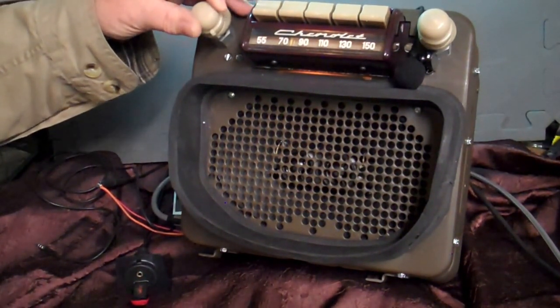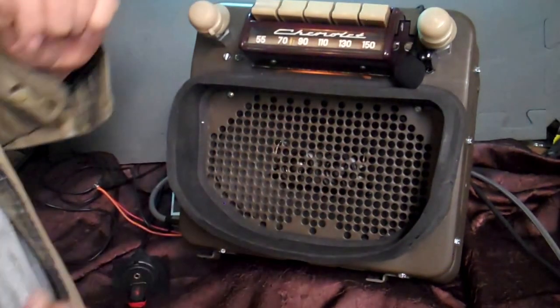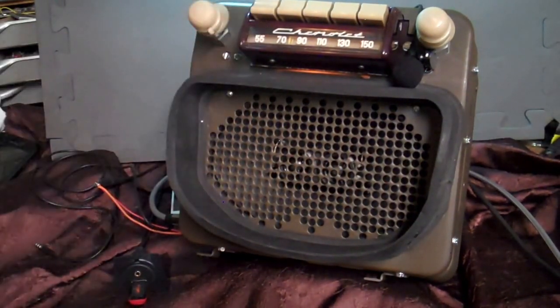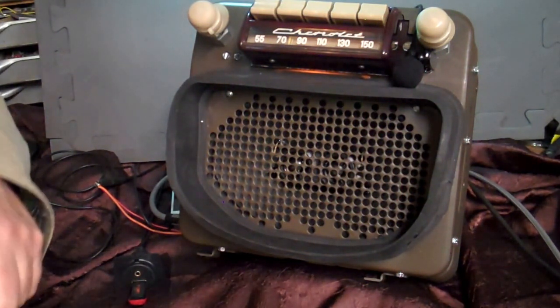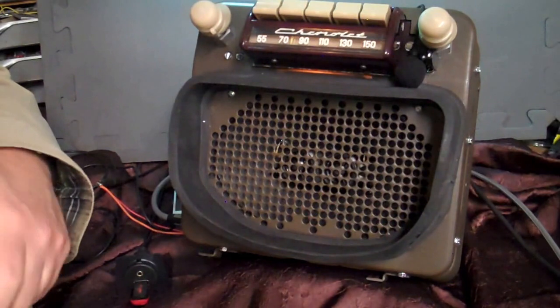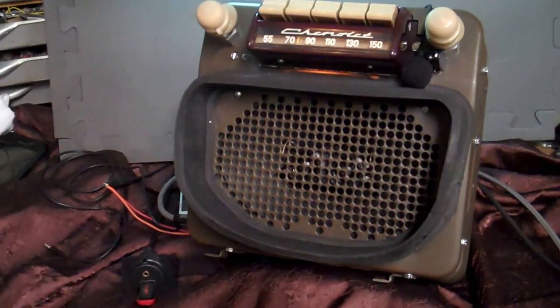There's nothing to plug in the cigarette lighter or anything — everything is built in the unit. Once you pair it up, it does it automatically. Appreciate you letting me do the radio for you, I really enjoyed it. I really like these. I'm ready to do another one. This is about my third one. Thank you.